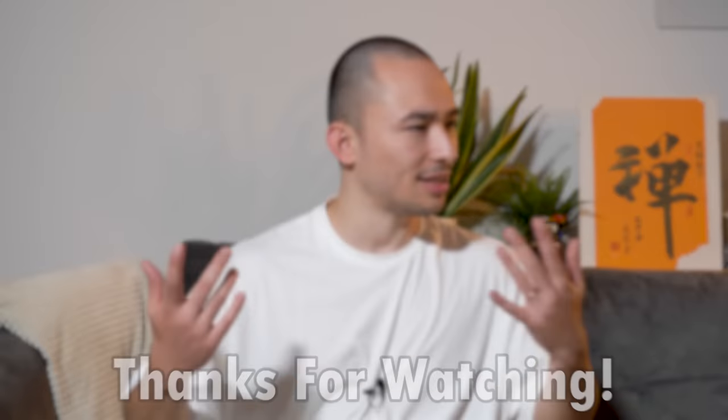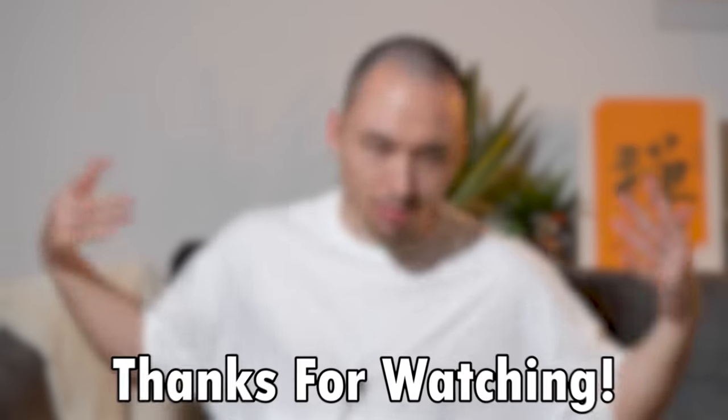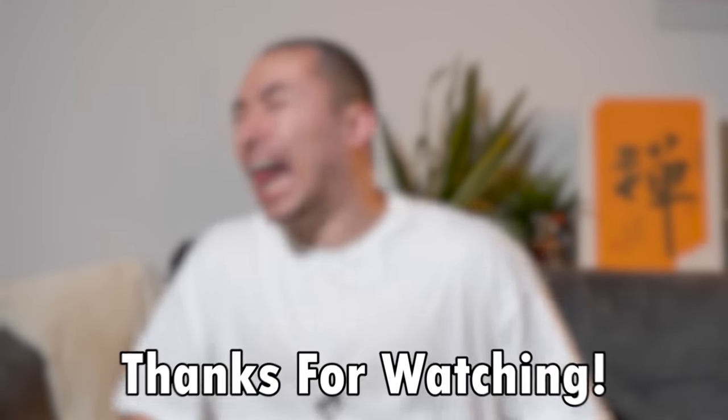Alright, that's it. Follow me on all the socials — it's usually realranton, that's my new name. If you want more Shaolin content, click here. I'll see you soon. Thank you.